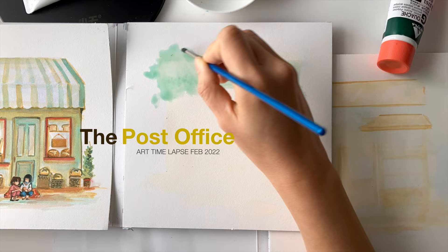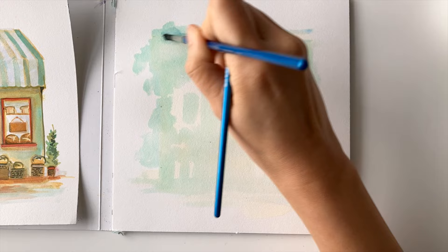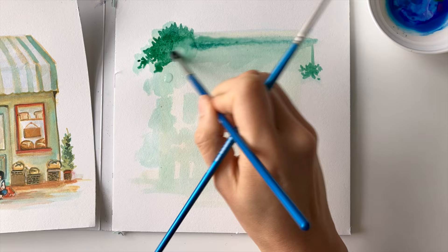Hello friends, welcome to another art timelapse. For this art timelapse, I'll be doing another storefront — specifically a post office. And for the character that will be sitting at the storefront and enjoying it, it will be inspired by Studio Ghibli's Kiki's Delivery Service, which I think is perfect for a post office.